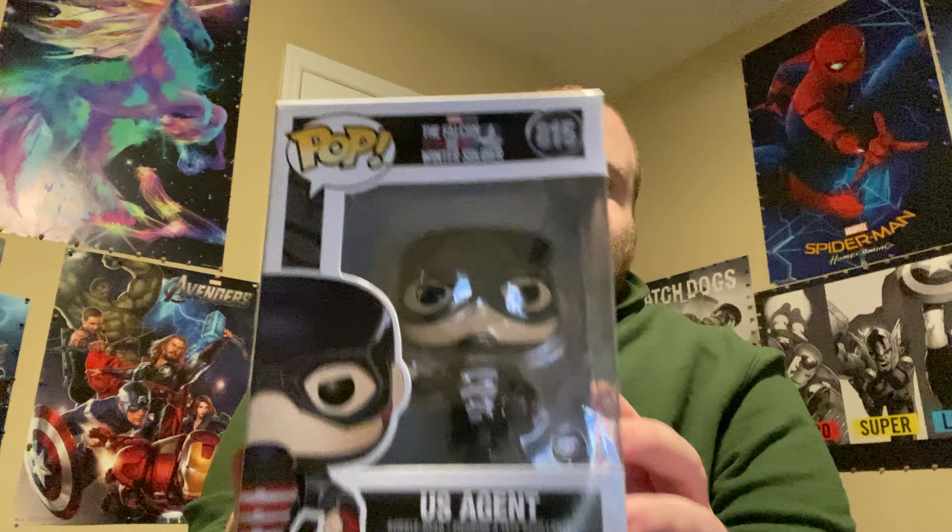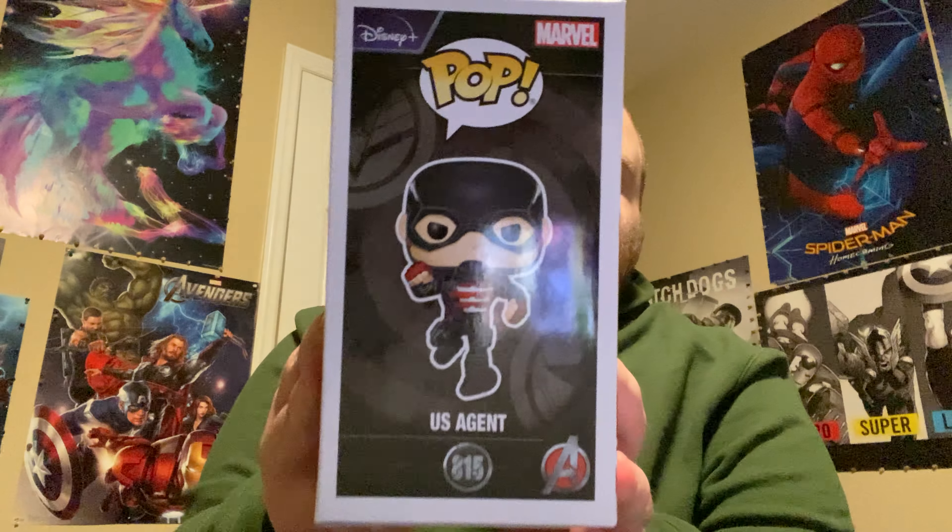So this is Number 815, U.S. Agent, as you guys can see right there on the box. He is John F. Walker — he also plays Captain America, the bad one. I can see him as U.S. Agent, but I can't see him as Captain America, because he reminds me of the main character from the movie Up. He really does.